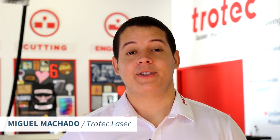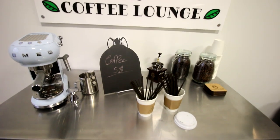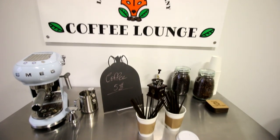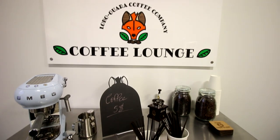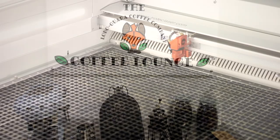Hi everybody, this is Miguel Machado from Trolltech Laser. Welcome to Business & Beyond. In these videos, we'll explore cool ideas in different business categories. This week, we're gonna be making products targeted for a coffee shop. If you're a Trolltech customer, this is a great group of businesses you can approach to try and sell products to.